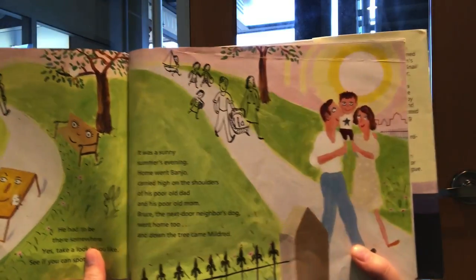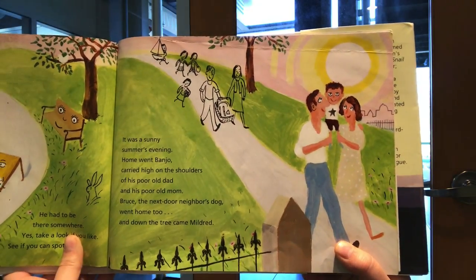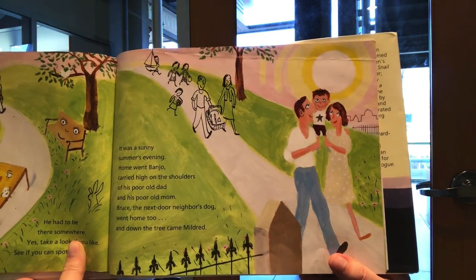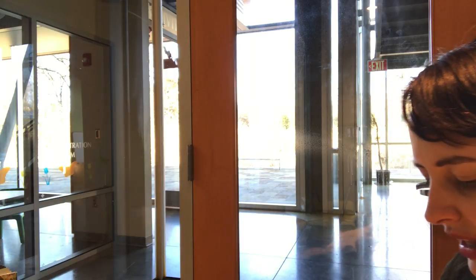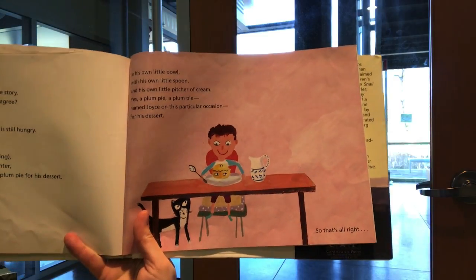It was a sunny summer's evening. Home went Banjo, carried high on the shoulders of his poor old dad and his poor old mom. Bruce, the next door neighbor's dog, went home too. And down the tree came Mildred. So there we are — that's the story. Full of such fun, don't you agree? And exciting stuff, yes.